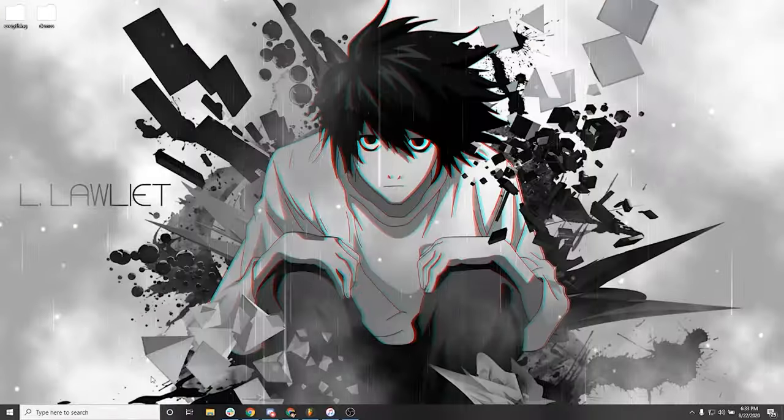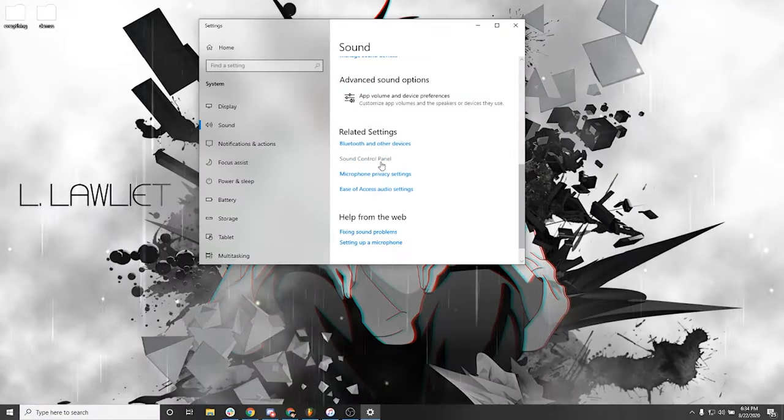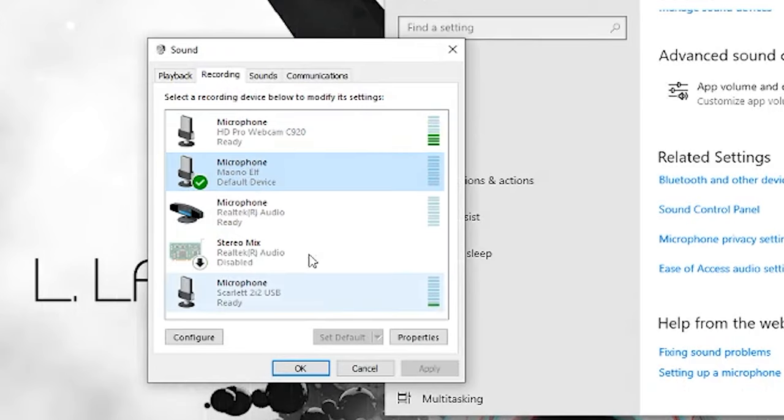So that's it for the setup. The last thing you'll need to do is go into Windows and change the default microphone from the Vive mic to the lavalier microphone. Just go to the sound control panel, go to the recording tab, click the lav mic, and click set default. From there, you should be good to go. But before we conclude this video, let me give you a quick side-by-side comparison of the lav microphone along with the Vives microphone.